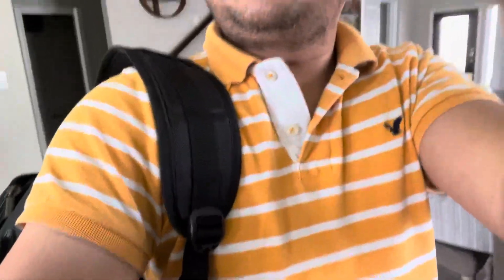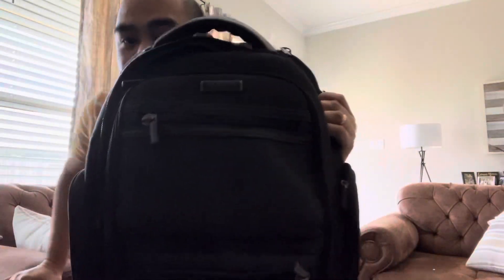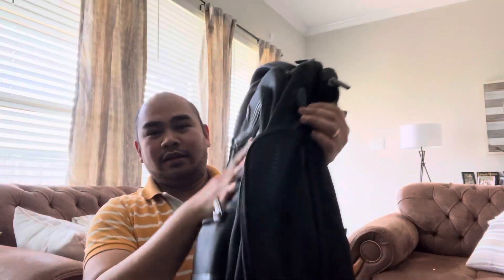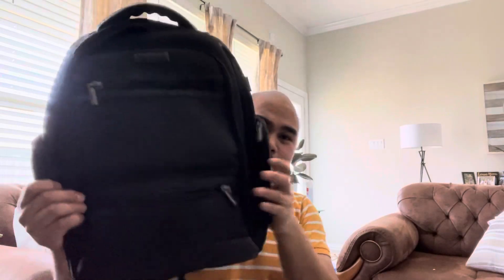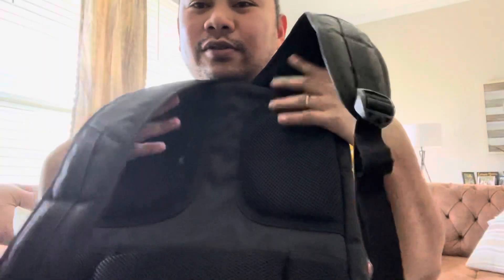I'm going to show you this best travel backpack — so far it's worked very good. I'm going to show you how this amazing bag works today. As you can see, this fits a 17-inch laptop, and the quality on this is very thick. There's airflow here as well.